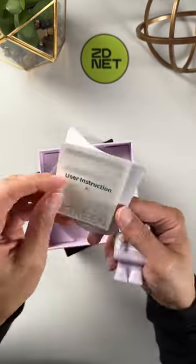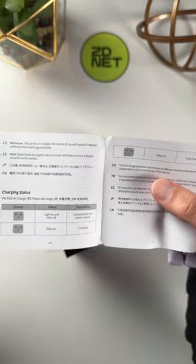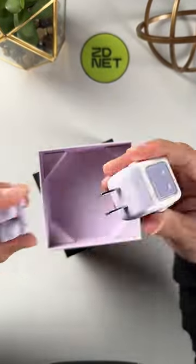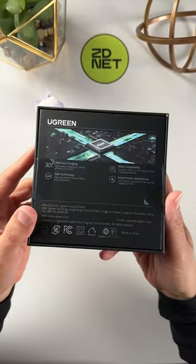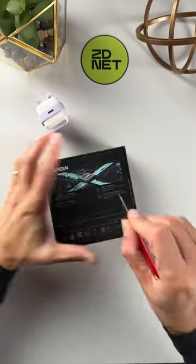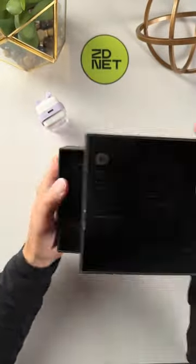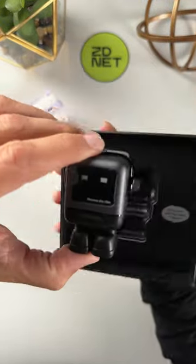It comes in two colors: purple-white or gray-black. While it looks fun, it also packs some serious tech. This is a GaN charger that can fast charge an iPhone 15 or iPhone 15 Plus at 20 watts, and an iPhone 15 Pro or iPhone 15 Pro Max at 27 watts — charging your iPhone from 0 to 50% in about 30 minutes.